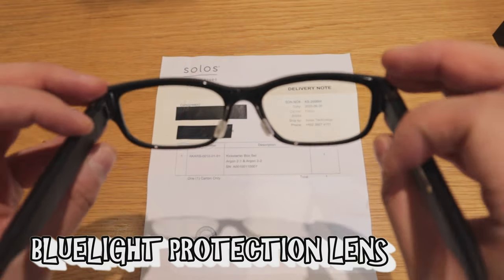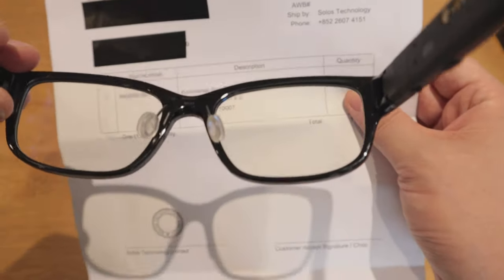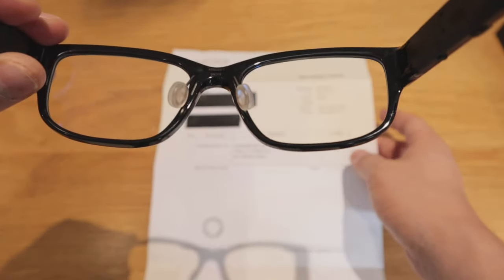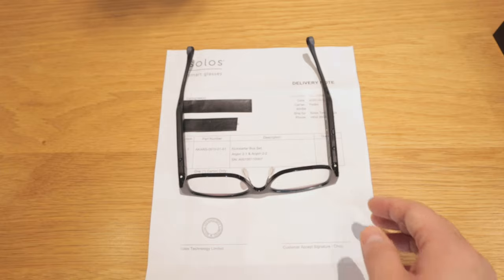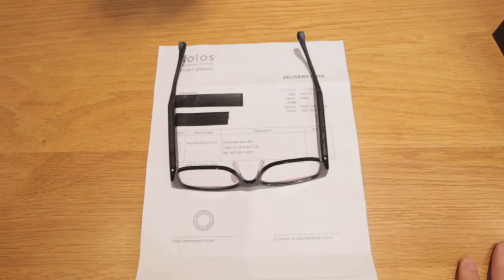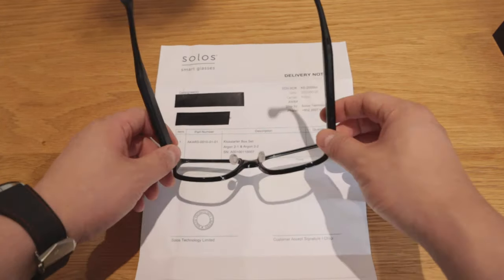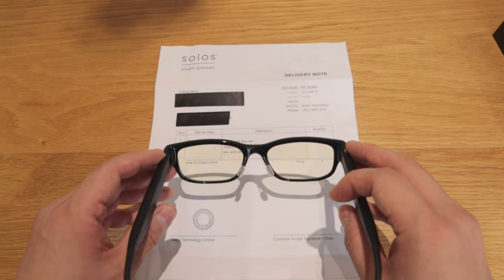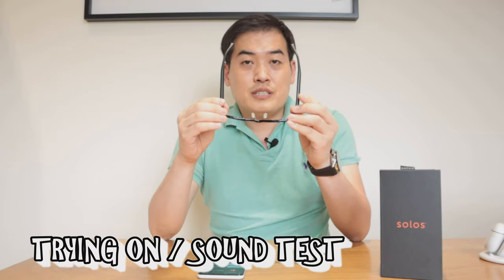I ordered the blue light protection lenses for both pairs — you can see the yellow tint on them. I've heard that this yellowish-tinted lens is also used by drivers to protect against bright flashes. My daily job involves staring at computer monitors and smartphones a lot, and I've got some retina damage in both eyes, so I'm really excited about this protection and hope it prevents any further damage.